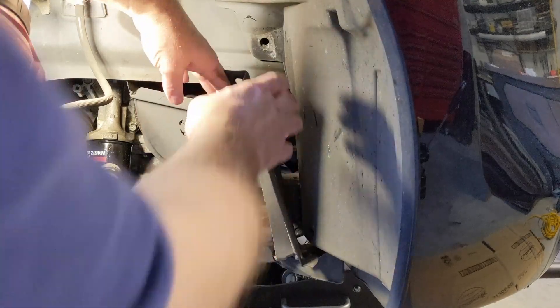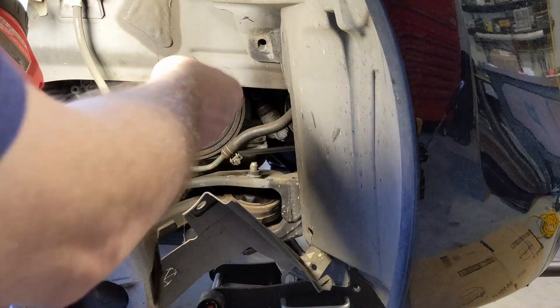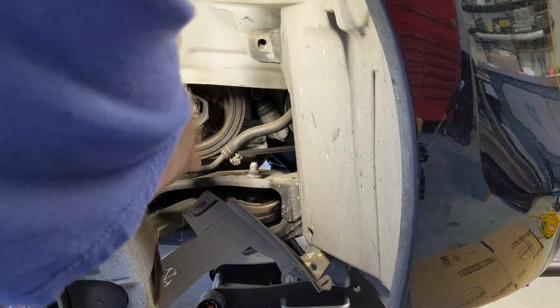Today I'm changing out my timing belt on our 2010 Honda Accord. As most people already know, the Honda crank pulley or harmonic balancer bolt is extremely hard to get off, and a lot of impacts can't do it.